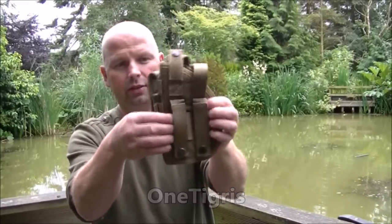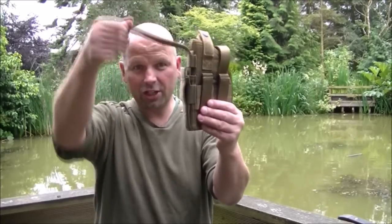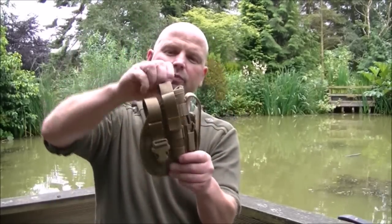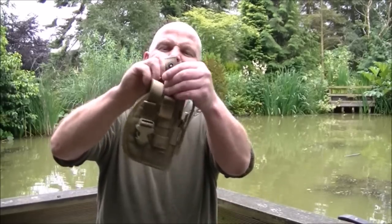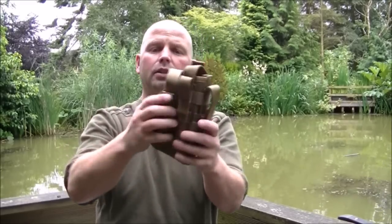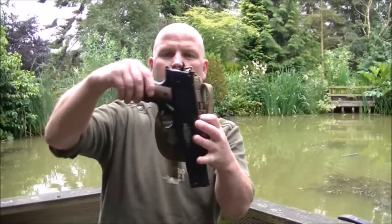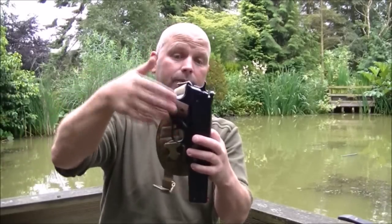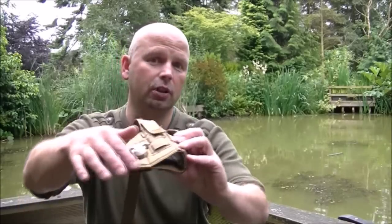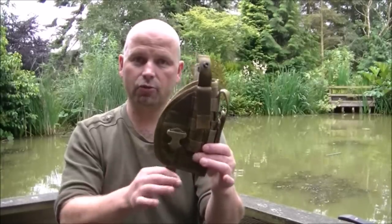It's got great belt attachments. It's got a place for a flashlight and a double locking mechanism. It's got a press hood on the top that goes over the top of the gun, and also a quick release one here which goes over the handle. Inside it's nicely quilted, double stitched all the way around the outside — well made, well constructed.